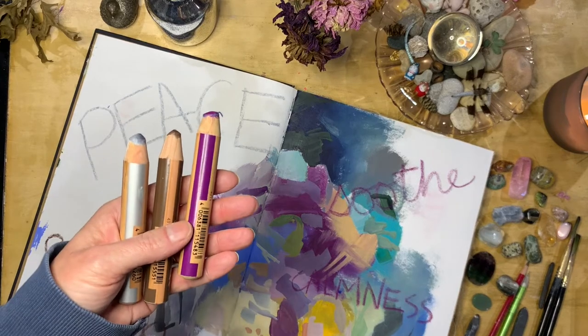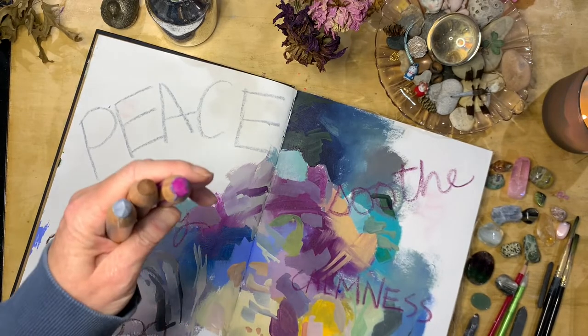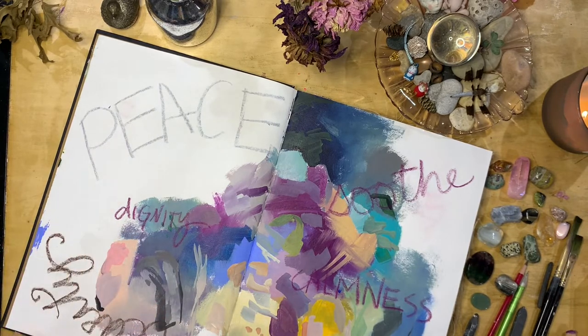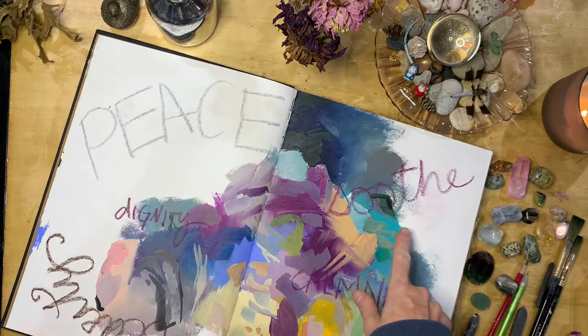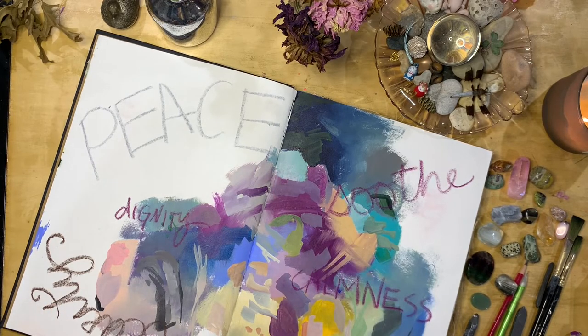I ended up using these Woody Stabilo watercolor crayons as my lettering tools. They have a really nice thick tip and I felt like I was able to get some good energy going as I wrote these words down. As I put down 'soothe,' 'clarity,' and 'inner peace,' I realized that there were other intentions that came to mind, so I gave myself permission to add them to my page. I want to remind you to lean into the personal responses you are feeling as you step into the exercises, and really allow yourself to make them your own.